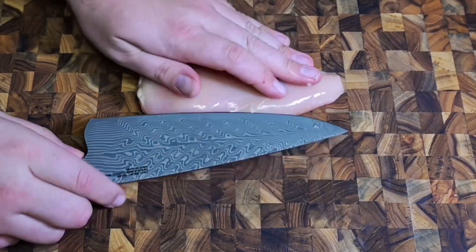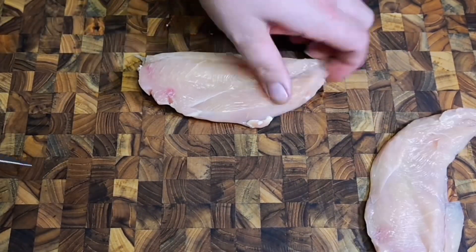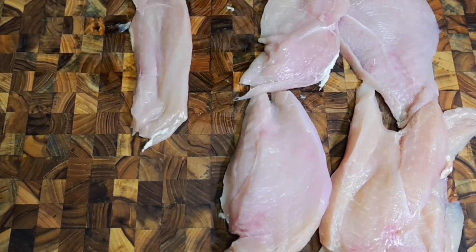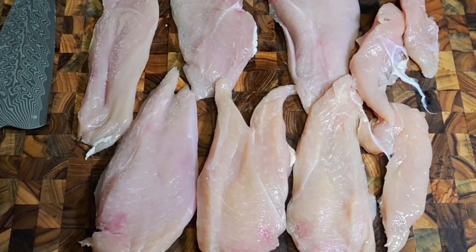Welcome back to another episode, you beautiful people! Today we're gonna make some chicken quesadillas — a lot of fun, super delicious. First thing we're gonna do is butterfly our chicken breast, mostly just so they cook a lot quicker. This is all about fast, quick, easy meals to feed the family when they come home from work.